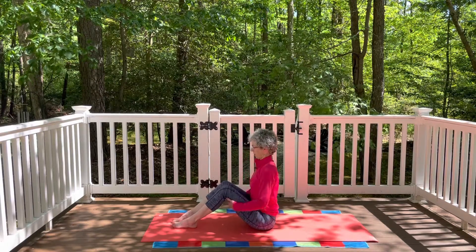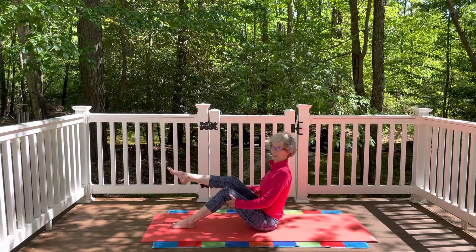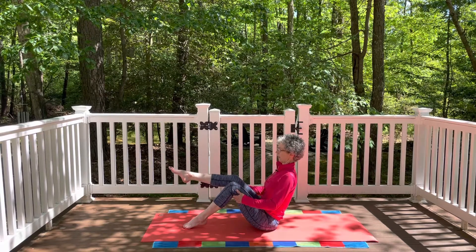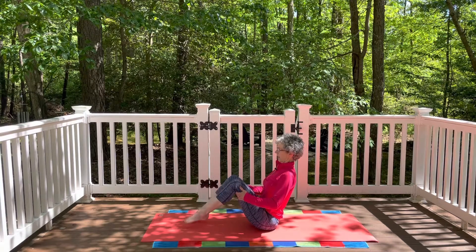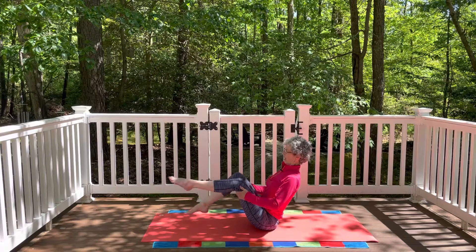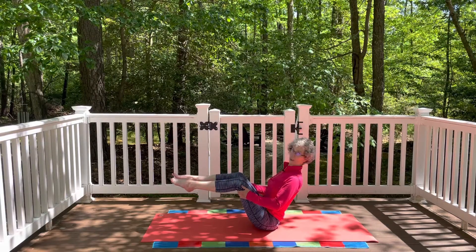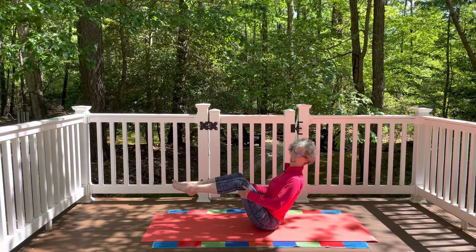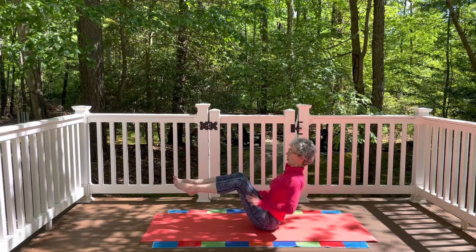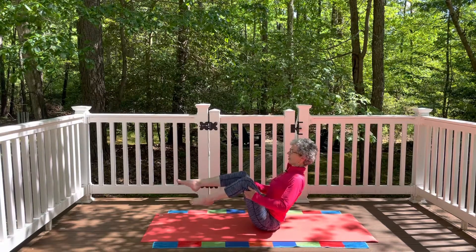Once seated, legs down in front, find your balance on your sit bones. Hands behind the thighs, draw the shoulder blades together. Inhale lift the right leg up, exhale tap the right toes down — just the big toe, don't let the whole foot land. Inhale lift the left leg up, exhale lower it down. Do this a few times. Then challenge yourself: as the left leg lowers the right leg lifts, as the right leg lowers the left leg lifts. Maybe lift both legs, lift the sternum, maybe straighten one leg a tiny bit. Find your balance, find your core. You can always modify by bringing your hands back behind you or bringing the toes down to the mat.